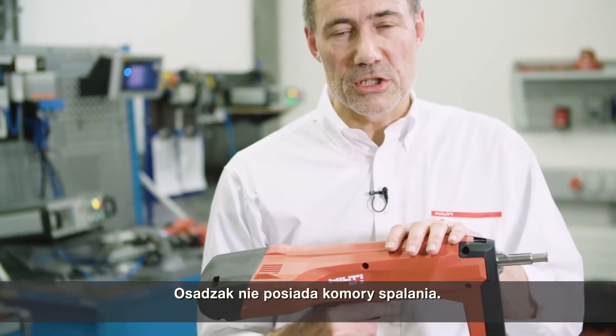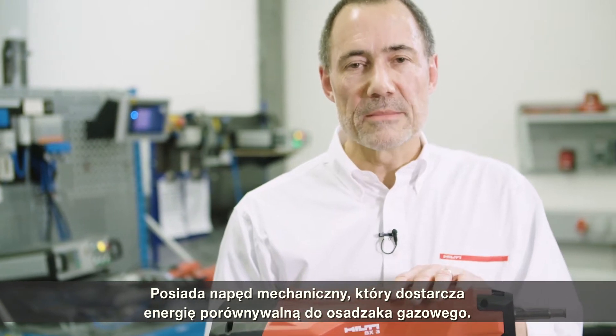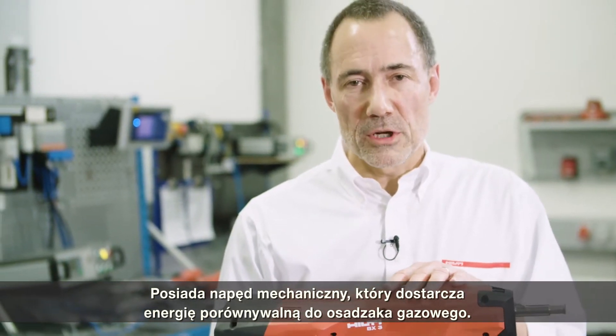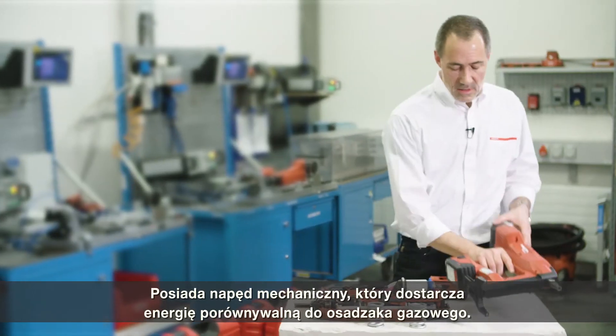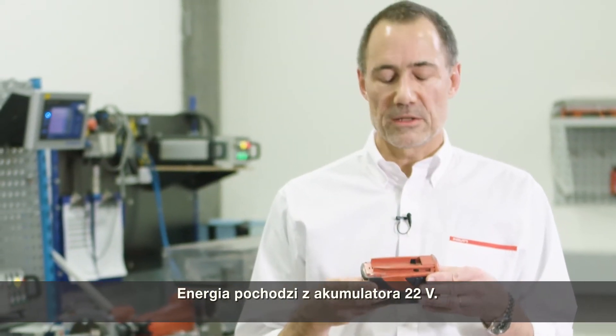It works without combustion. It has a mechanical drive which provides about the same energy as you would have with a combustion-driven gas tube. The energy in this tool is coming from the B22 platform battery.